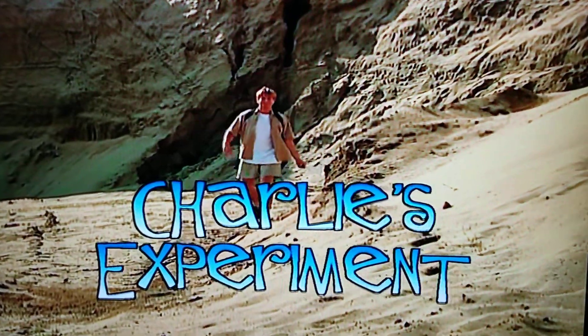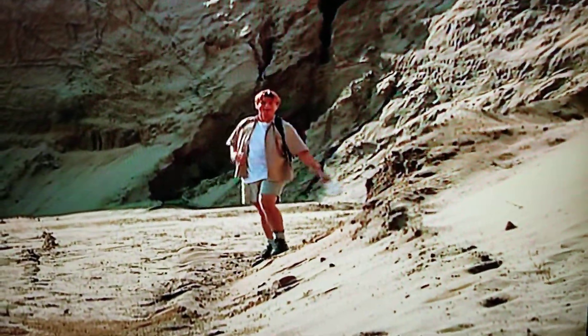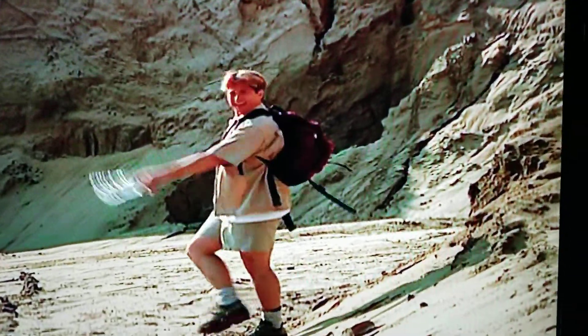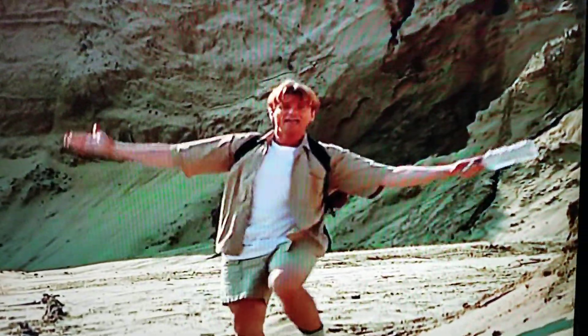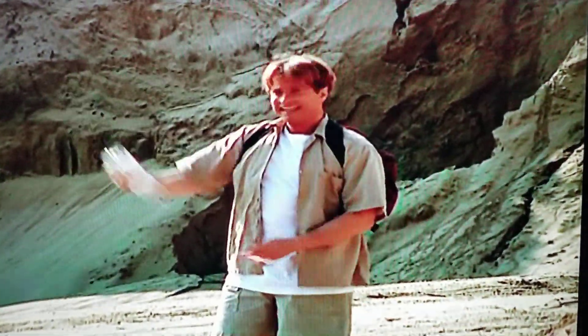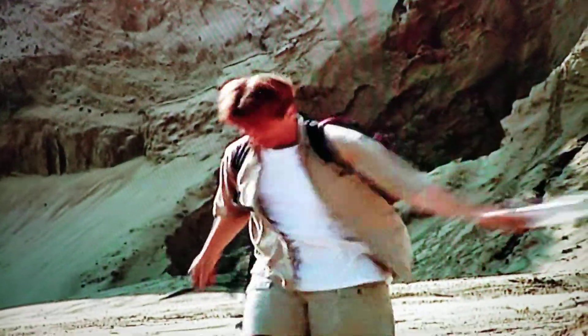You're lost in the desert. You've been separated from your group. Your cell phone battery is dead. Even your camel has blown you up. And you are so, so thirsty. What are you gonna do? I'm just so stupid.